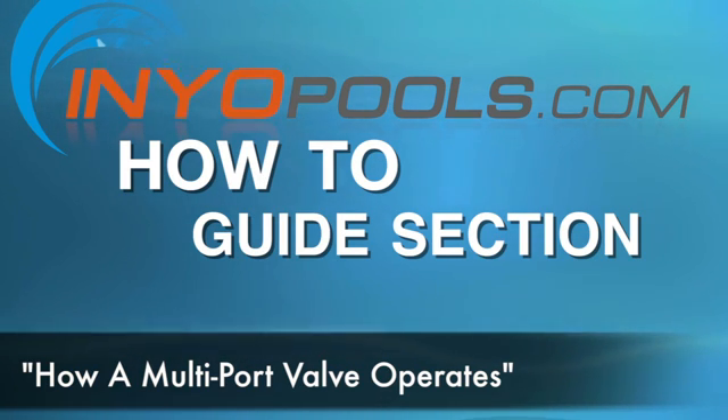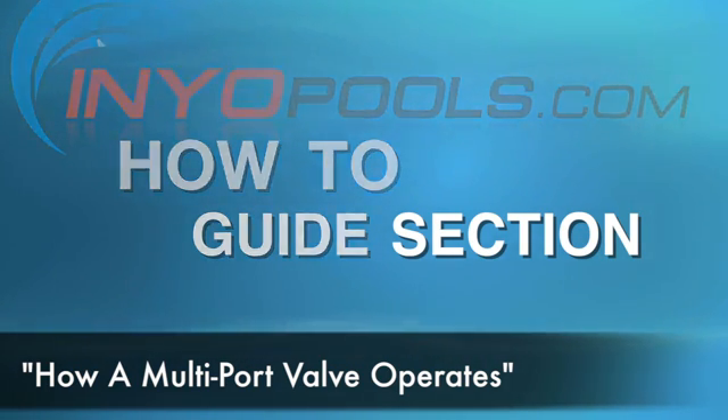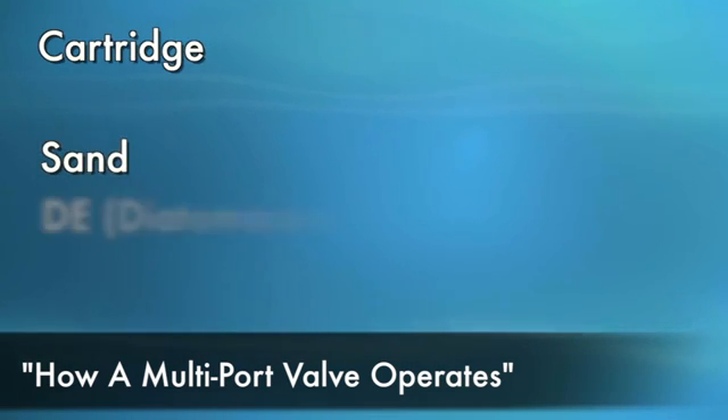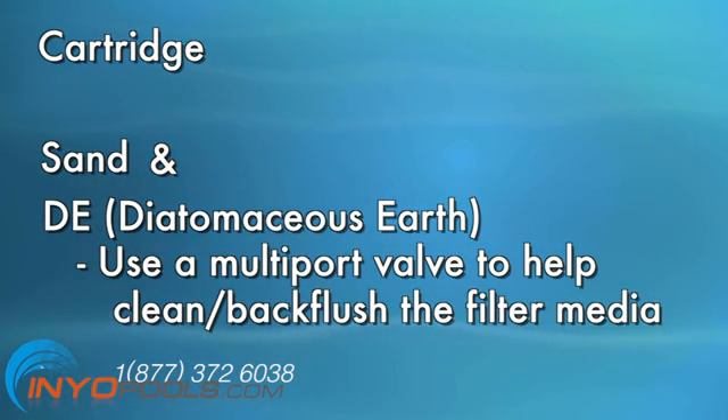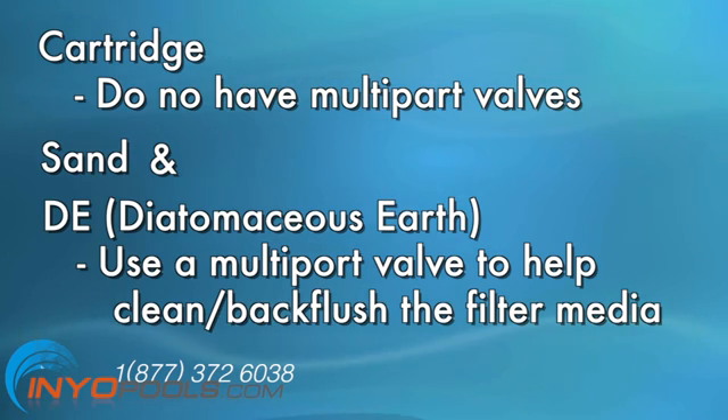There are three major types of pool filtering systems: cartridge, sand, and DE. Sand and DE filters use a multi-port valve primarily to help clean or back flush the filter media. Cartridge filters do not have multi-port valves — these filters are cleaned by removing the cartridge and spraying it with a garden hose.